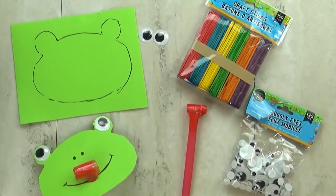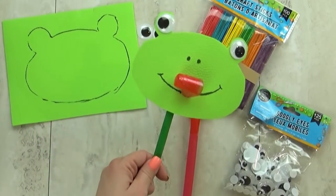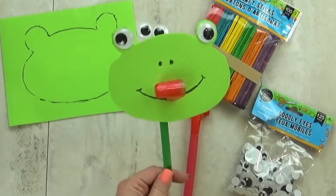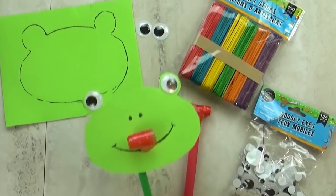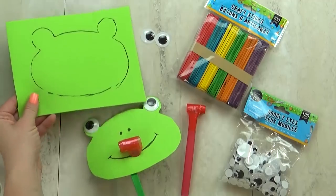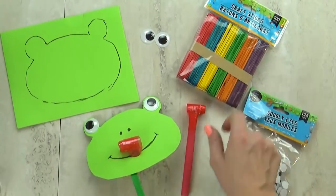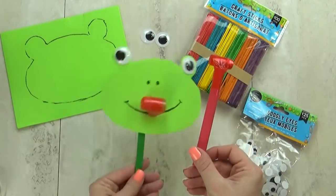Now before Lily digs in, I have a few really simple activities for her to do, starting with this really fun frog mask. This is so cute and affordable to make because all the materials came from the Dollar Tree. I'm using a small piece of green foam, some googly eyes, some craft sticks, and a party blower. You're also going to need some glue or tape.